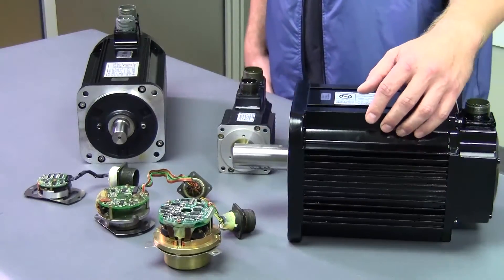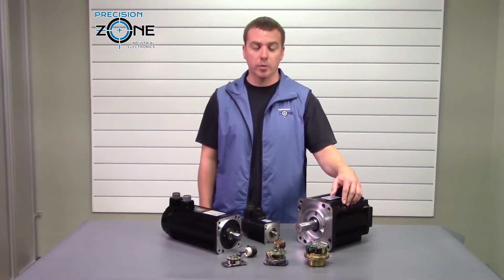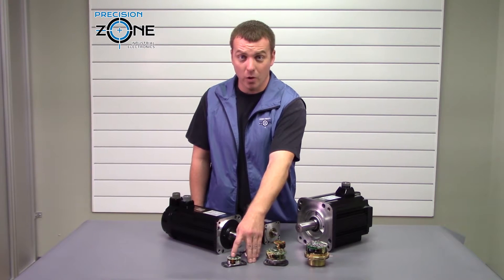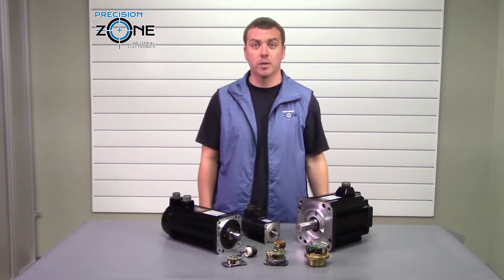You could have anything from this big BSB absolute encoder to these two smaller incremental encoders. Yaskawa is always trying to make a better product, and over the years they were able to take this AUS encoder and shrink it down into the AWF encoder, which eventually made it into their Sigma 1 series.